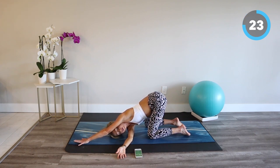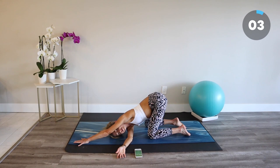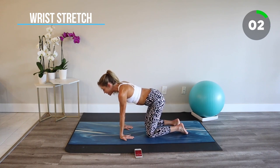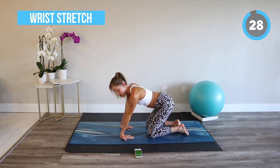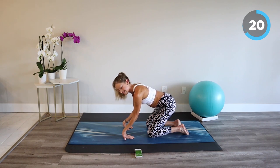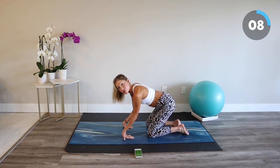Breathe in and breathe out. With every breath, feel your body melt. Let's move back through tabletop into a wrist stretch, turning our fingertips towards our knees and gently bending our elbows until we feel a stretch in the forearms through the wrists. If it's comfortable for you, you can pick up the palms off of the mat. Stay with the stretch and notice how your body is so receptive to a little bit of gentle movement.